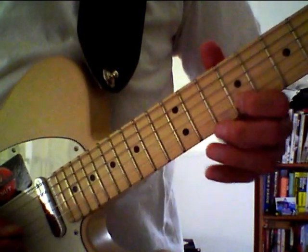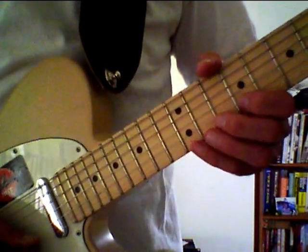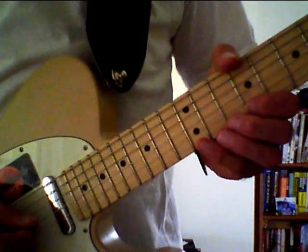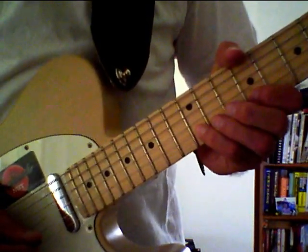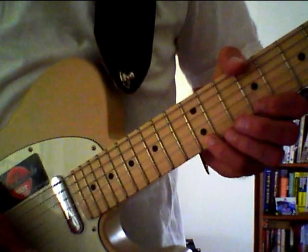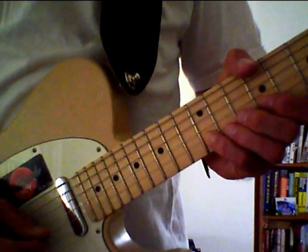Then still on the B string picking the twelfth fret and pulling off to the ninth. Up to the high E string picking the twelfth fret, pulling off to the ninth. Back to the B string picking the twelfth fret, pulling off to the ninth. Back to the high E again picking the twelfth fret, pulling off to the ninth. Back to the B picking the twelfth, pulling off to the ninth.